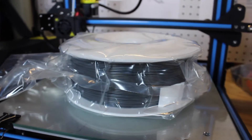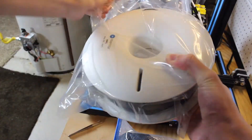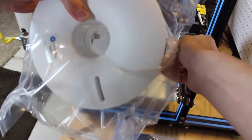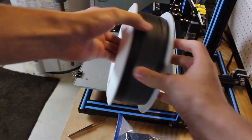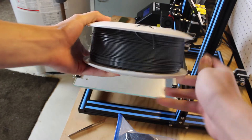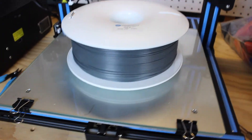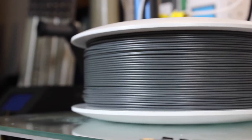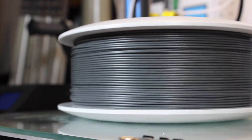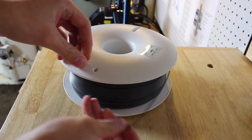I was lucky enough to get a spool of HIPS material from them. HIPS stands for High Impact Polystyrene and this comes in natural, white, graphite, and black. It can be used as both a support material and a base — people can use it to just print out of, or they can use it as support for a model and use a special chemical to dissolve away the HIPS and leave your base remaining.